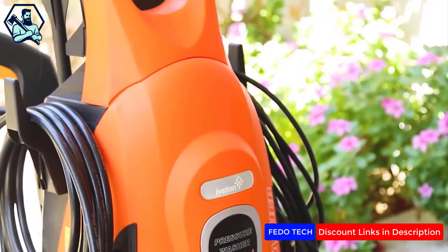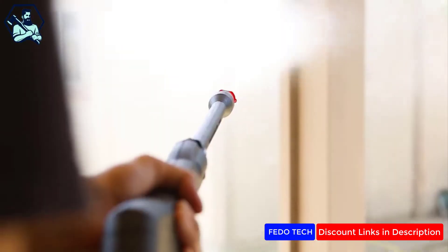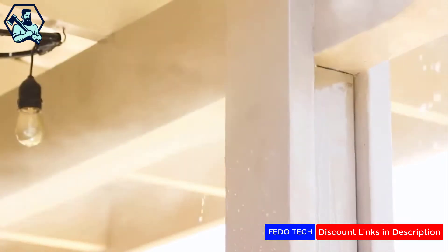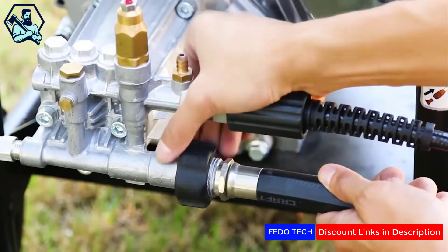For most homeowners, we recommend the iVation electric model since it's ideal for moderate at-home cleaning tasks like car washing, cleaning the deck, or house exterior. We will explore the differences in the two models and what we recommend for who.